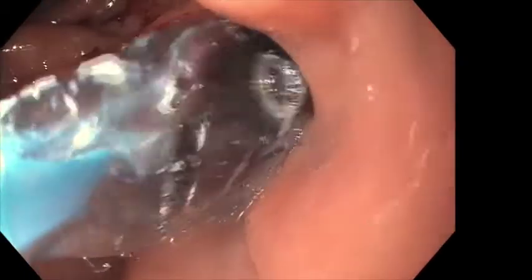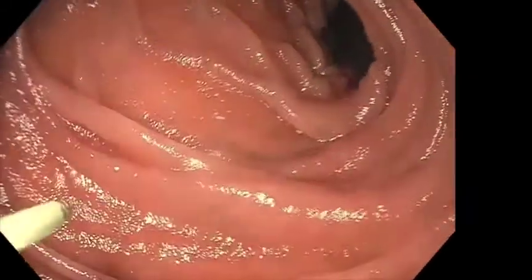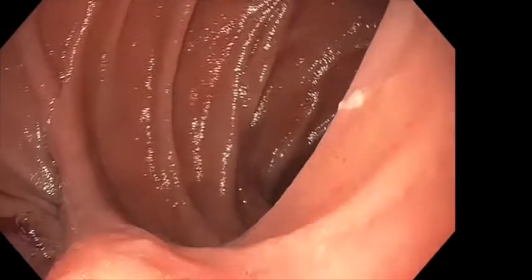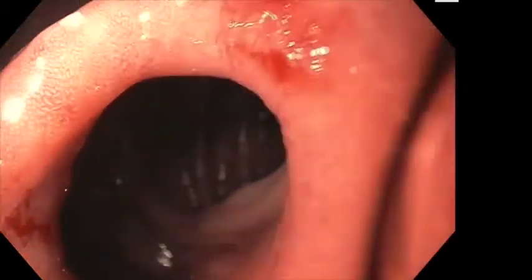Dilation to 12 millimeters is performed and this is held in place for three minutes. The tissue appears whitish in color and relatively ischemic, suggesting successful dilation. The dilation balloon is then removed and evaluation of the small bowel is performed to ensure no perforation. The upper endoscope is now able to easily pass through the gastrojejunal anastomosis, clearly indicating successful dilation.